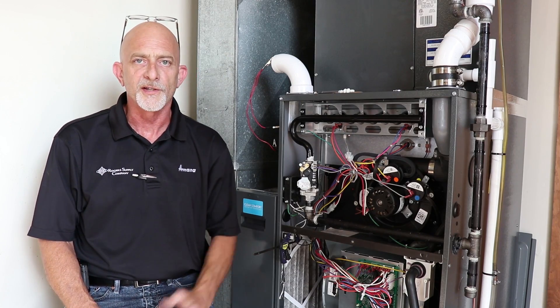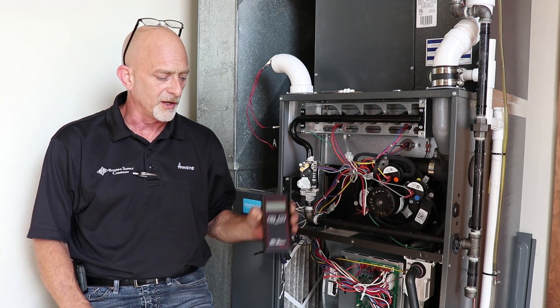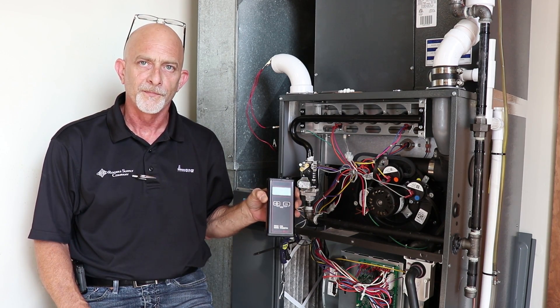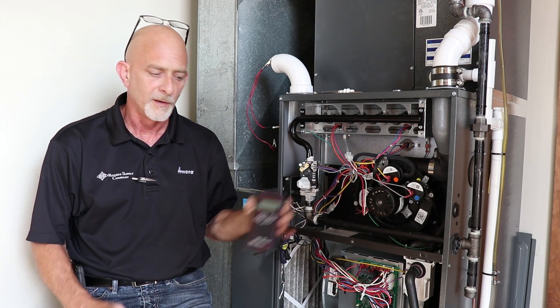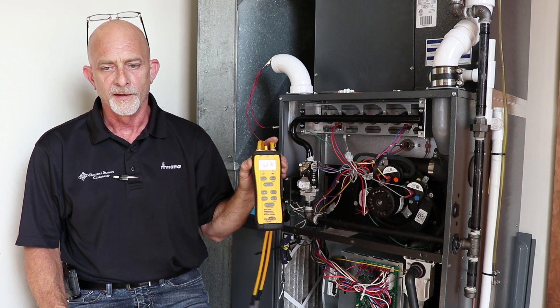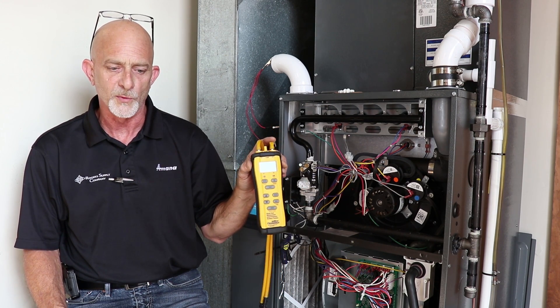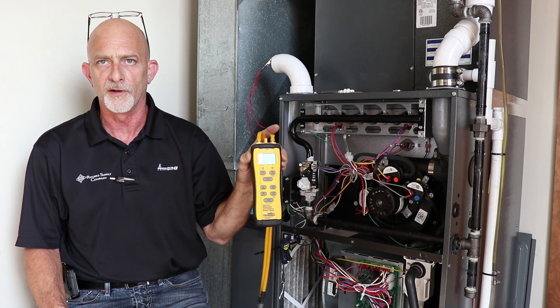Tools that we're going to need for doing this — a couple things you can use. You're going to need some type of manometer. This here is a Dwyer model. This is a Field Piece model. This is a Preferred — it does have dual port. You can do more things with this and we'll be using this in other videos as well.